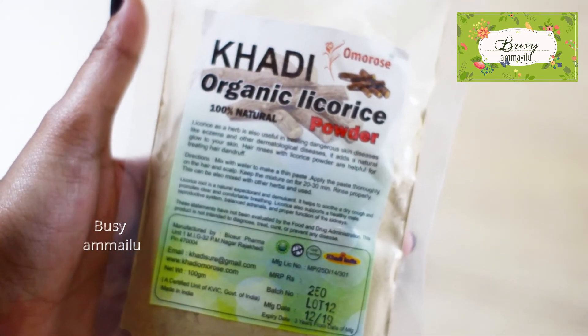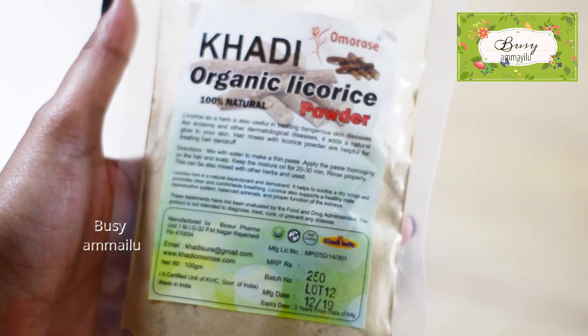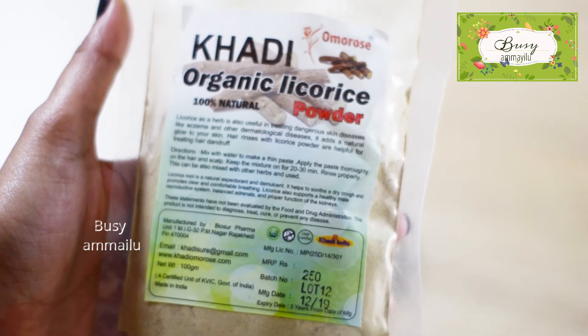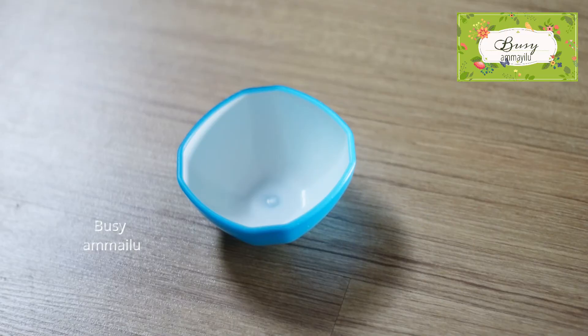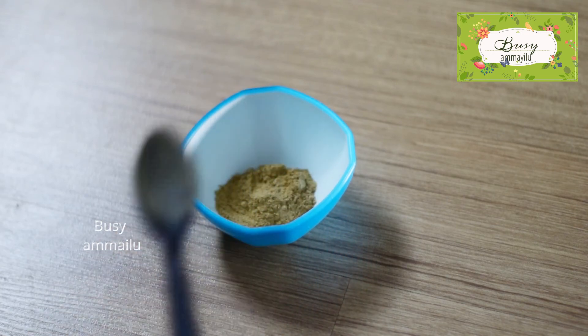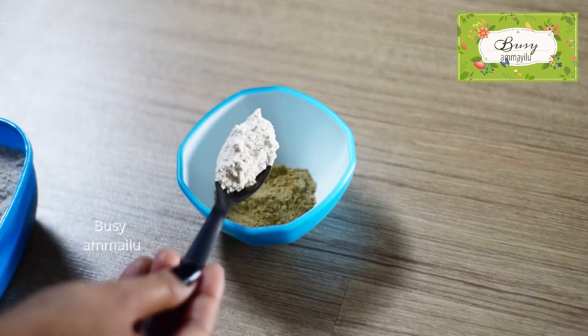This is a small organic licorice powder. I am using it, available on Amazon. The link is in the description box. Now we will add one spoon of licorice powder.